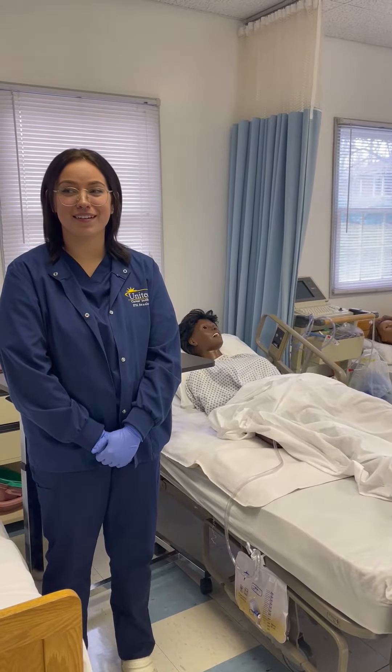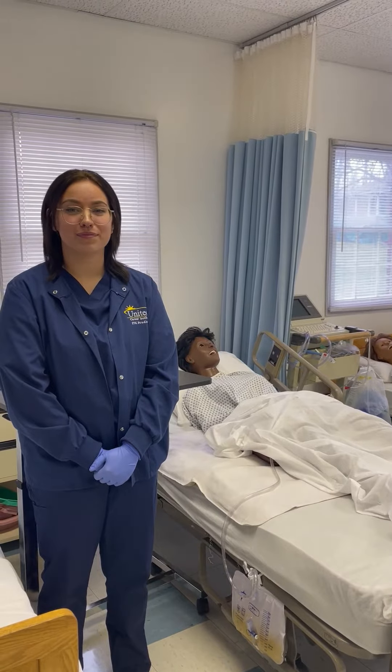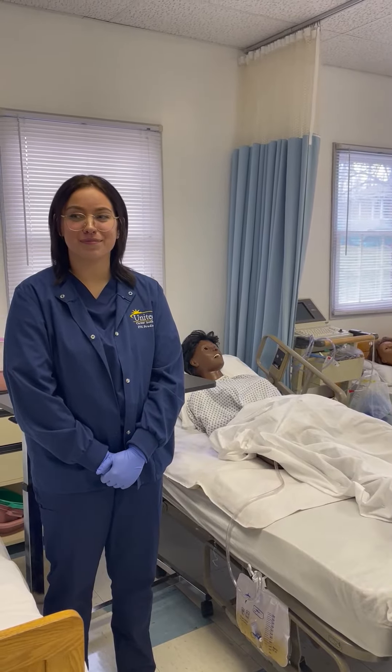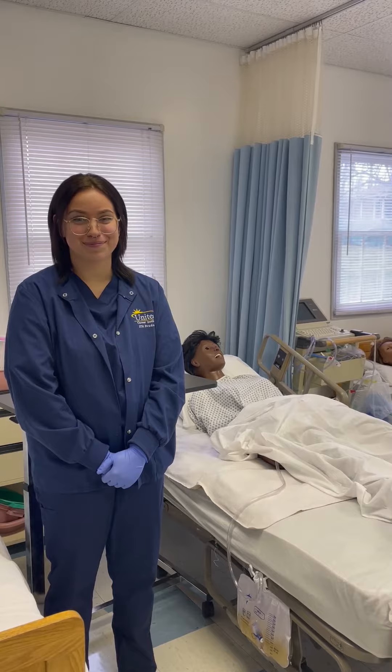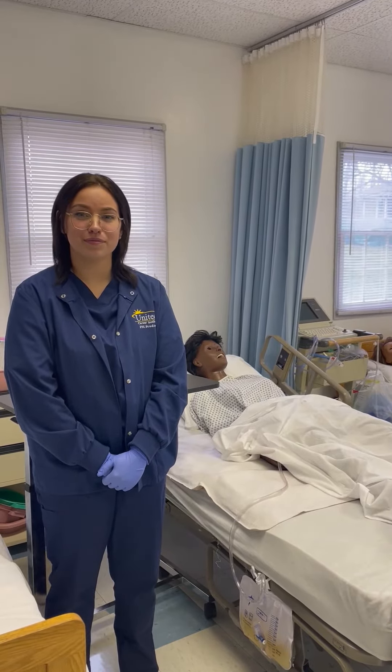Hello, my name is Melissa Police. I am the clinical coordinator for United Career Institute in Mount Braddock and Irwin. Here we have Haley Barkley, one of our LPN students, who's going to be demonstrating how to empty a Foley catheter and measure output.